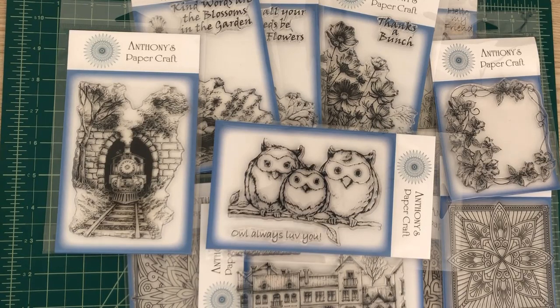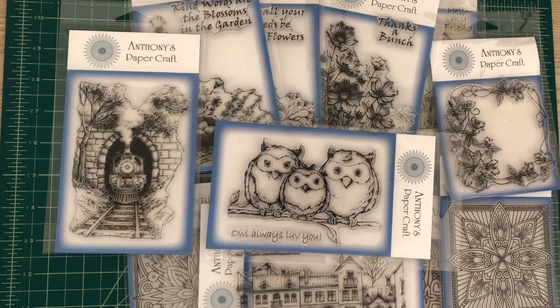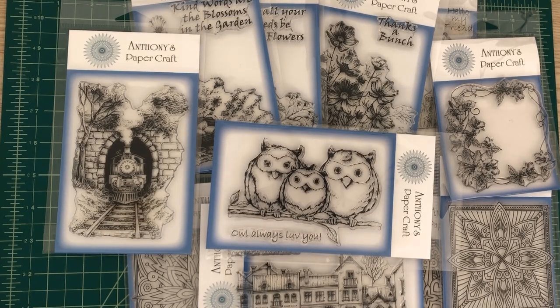I'm going to show you each stamp set and then show you the examples that the design team has made for you. I'm really excited because they came out really amazing. The stamps are now available on Anthony's Papercraft website and I will have links to each of the stamps in the description box below. Depending on your device you may have to click 'show more' to see the entire contents. So without further ado let's go ahead and get started.